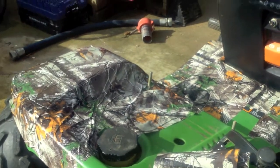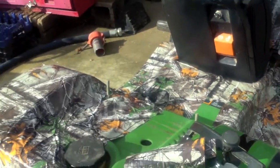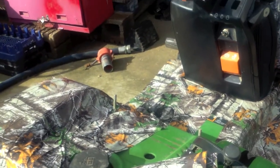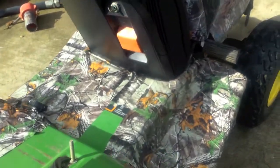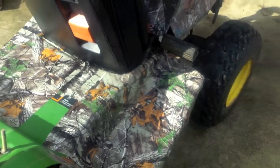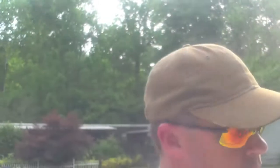We keep placing and patching. Nice thing about this: if you don't like it, you rip it off — hasn't hurt the paint and you spent 20 bucks. We're gonna continue to add a little bit more to it. More to come — I hope we have enough.